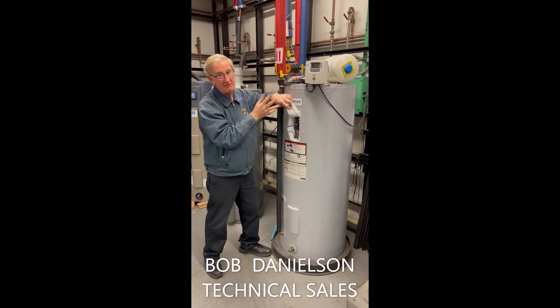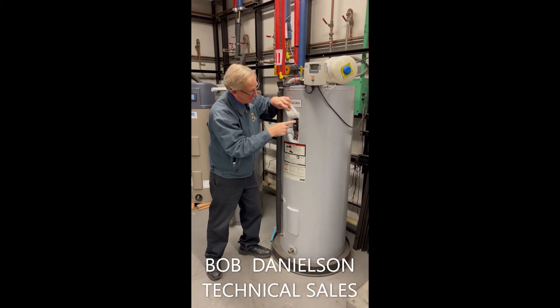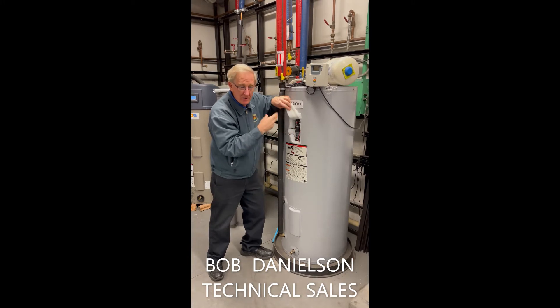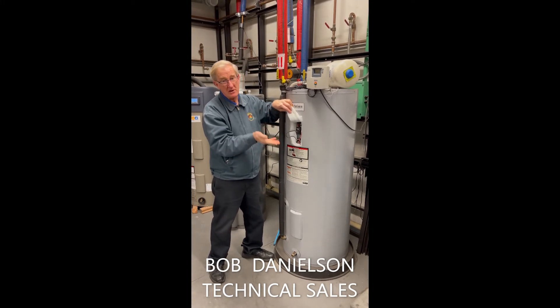That's a very common issue — that reset button. You push it with the power off. You've gone back to the main breaker and turned it off, come in here and pushed that, then turn the breaker back on. You should hear the element sizzle a little bit, and within 45 minutes you'll have hot water.